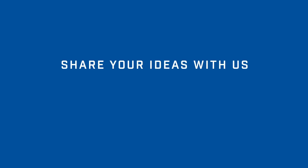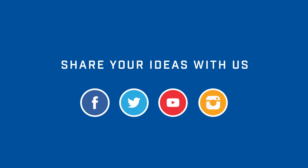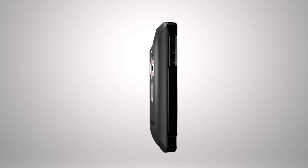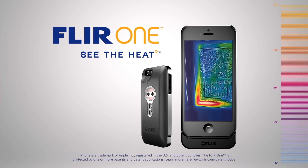And that's it for another FLIR One Hot Topic. We'd love to know how you use your FLIR One, so let us know through our social media channels. FLIR One — See the Heat.